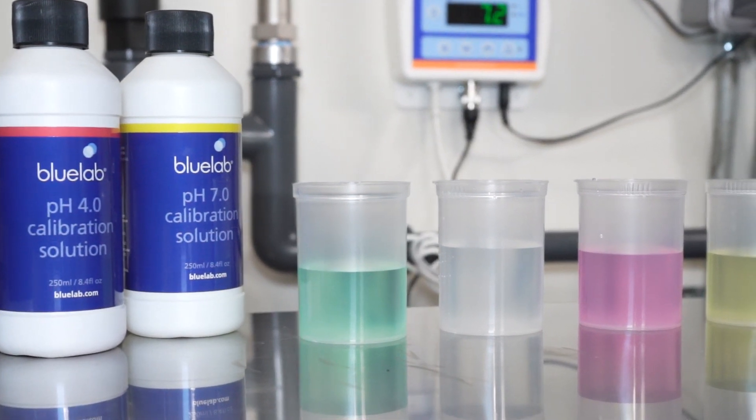Probe calibration. New pH probes need to be calibrated before installation and also every 30 days during operation.